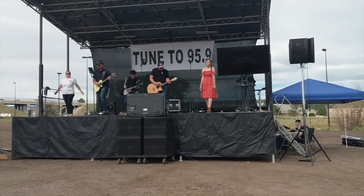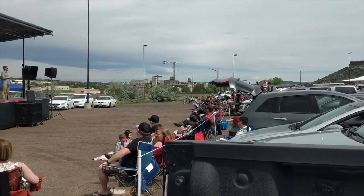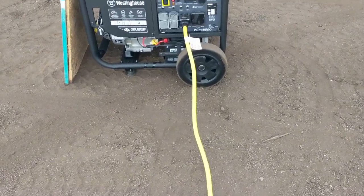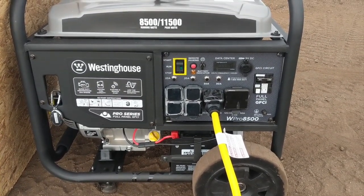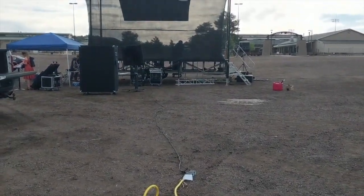If you want to run a bigger live band or have loudspeakers to give people the option of listening outside of their cars, you're going to need a generator to power this. I've used an 8,500-watt generator for our setup and it works great — it's just loud, so put it as far away from your stage as you can.